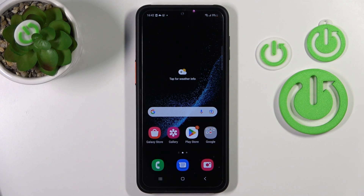Hi, today I'm here with my Samsung Galaxy XCover 6 Pro, and I'll show you how to activate the Hey Google option on this device.